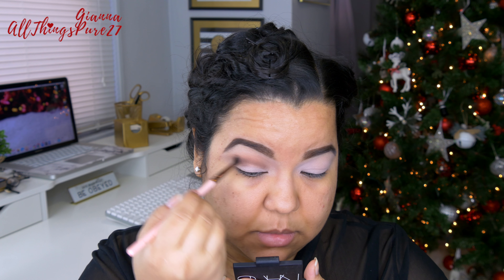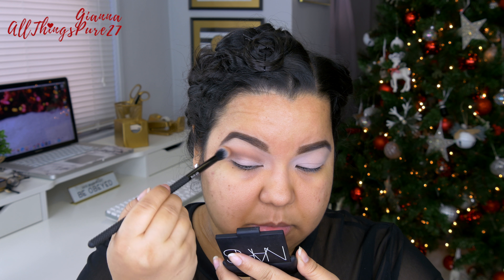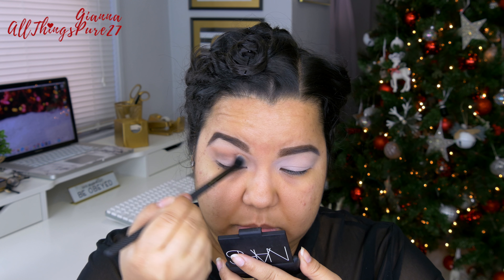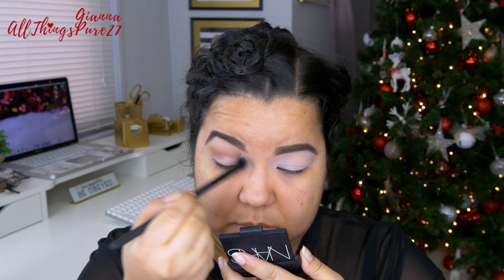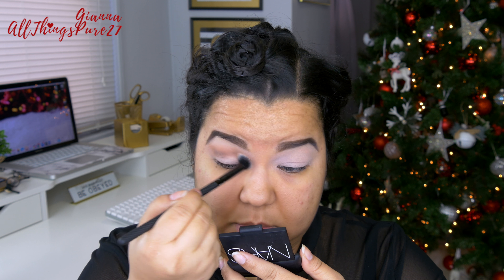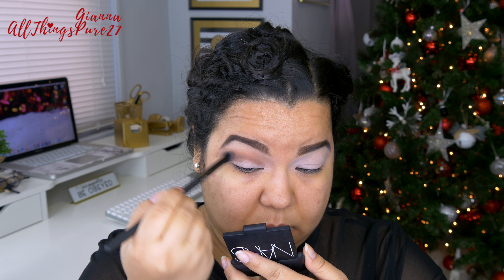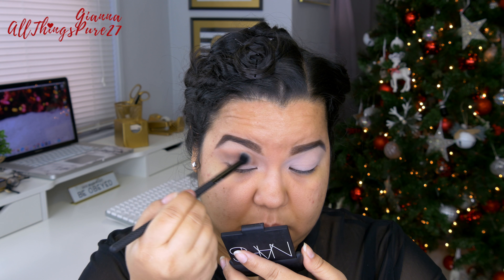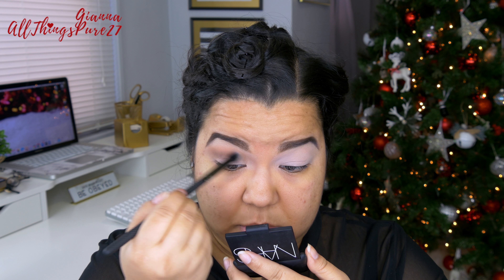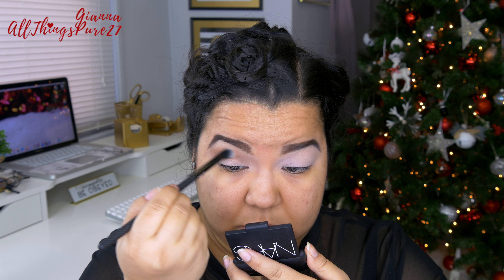I don't want any of this color to go into my outer corner. I want to keep my lid pretty light, plain and simple because I'm going to be covering it anyway. Then with a fluffy brush — the same one I used with Freckles — I'm just blending out the transition between Freckles and Noche so that it looks more seamless, more clean, and more like a gradient effect as opposed to two separate colors.